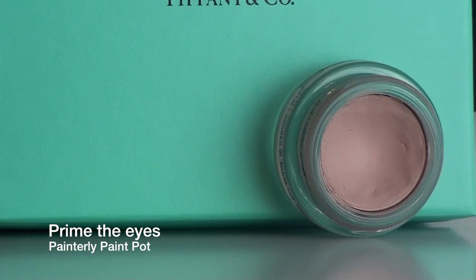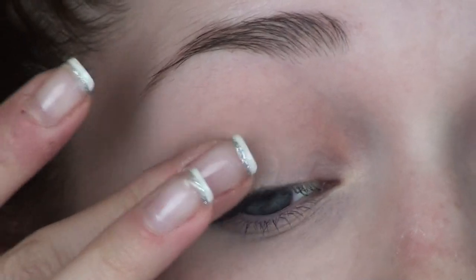You want to begin by priming your eyes. I'm going to be using a nude base — this is the Painterly Paint Pot by MAC — and I'm applying this all over my lid to prime them.